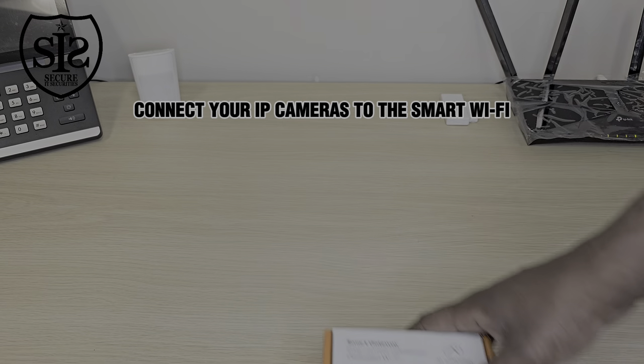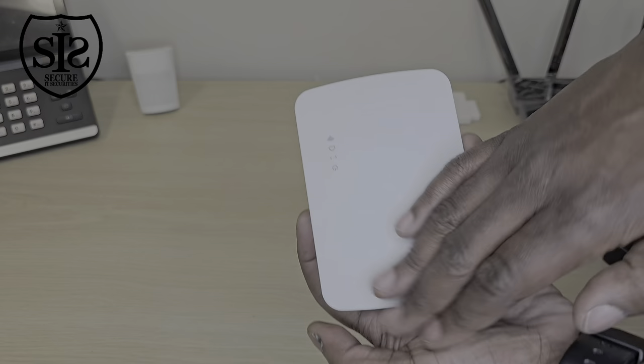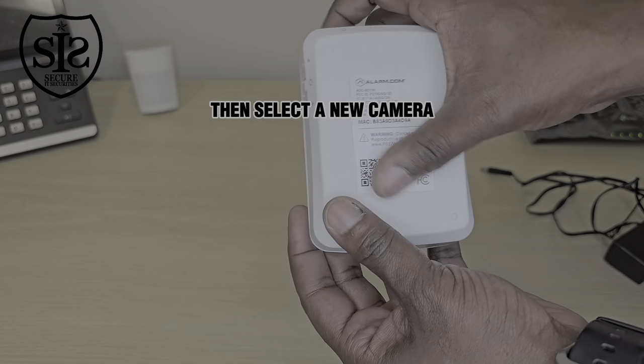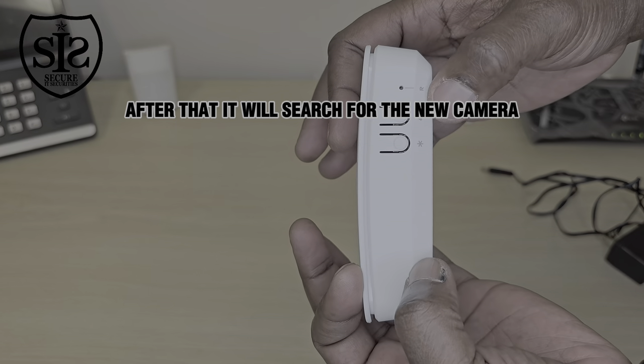Here's how to easily connect your IP cameras to the smart Wi-Fi. First, go to your alarm.com account, then select a new camera. After that, it will search for the new camera.